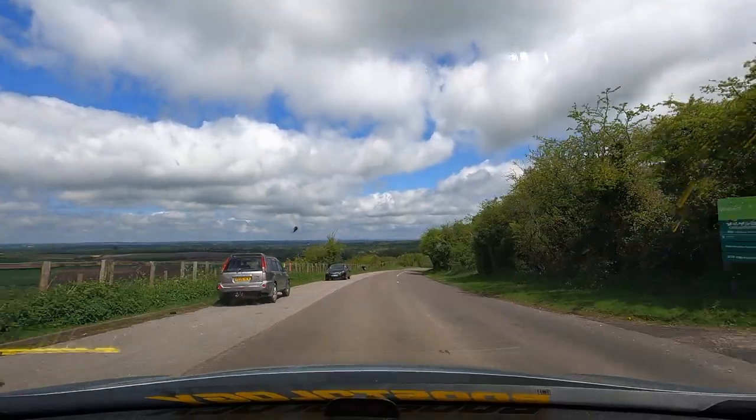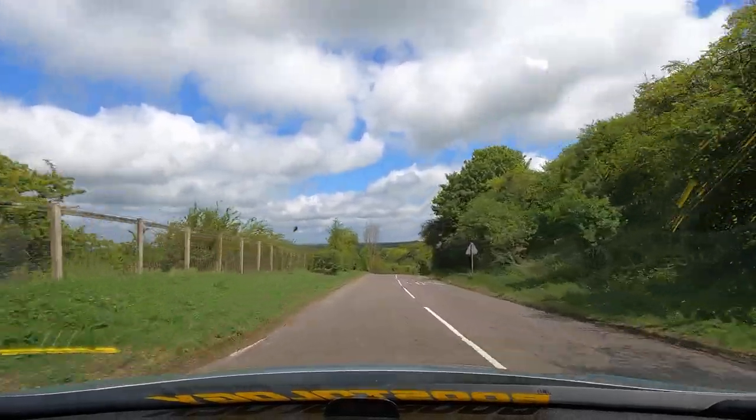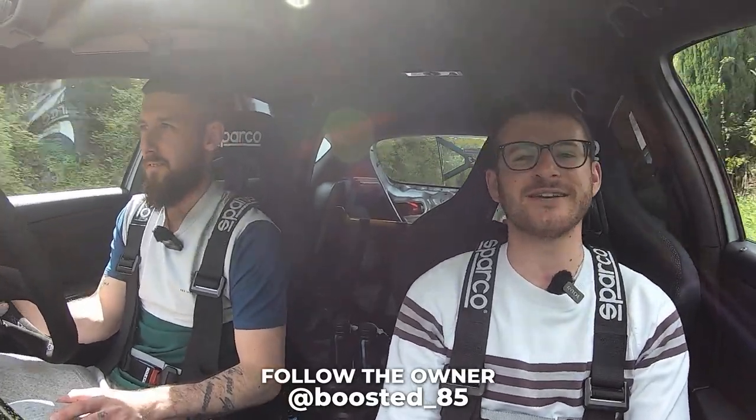Thank you so much for taking me out in it and getting on the channel. Always a pleasure to film one of these cars, especially when it's track spec. I love a good track spec — I think that's pretty obvious for my channel. Thank you so much, it's been a pleasure. Of course, if you do want to learn more about Perry and the build, I will leave his Instagram link down in the description. I hope you guys have enjoyed — if you have, please make sure you leave a like and subscribe for all the adventures still to come.